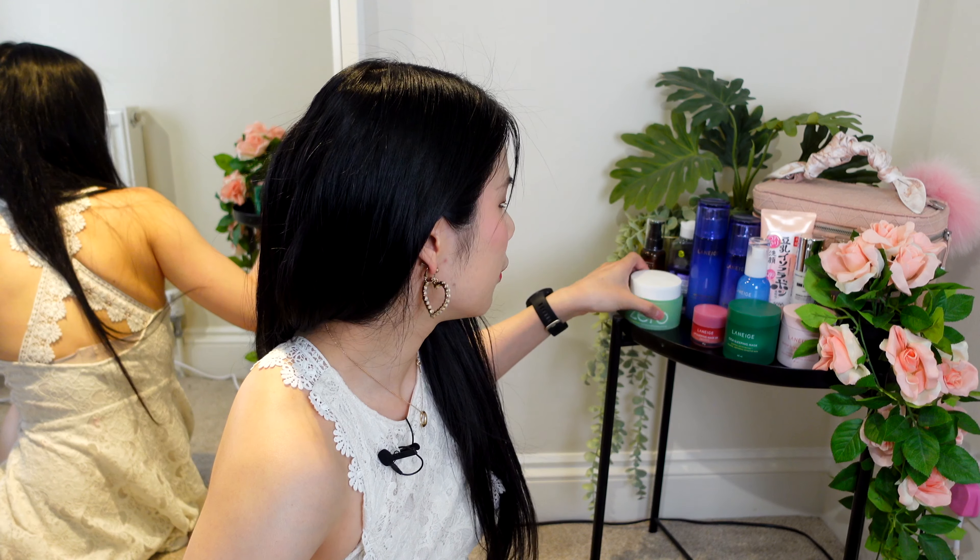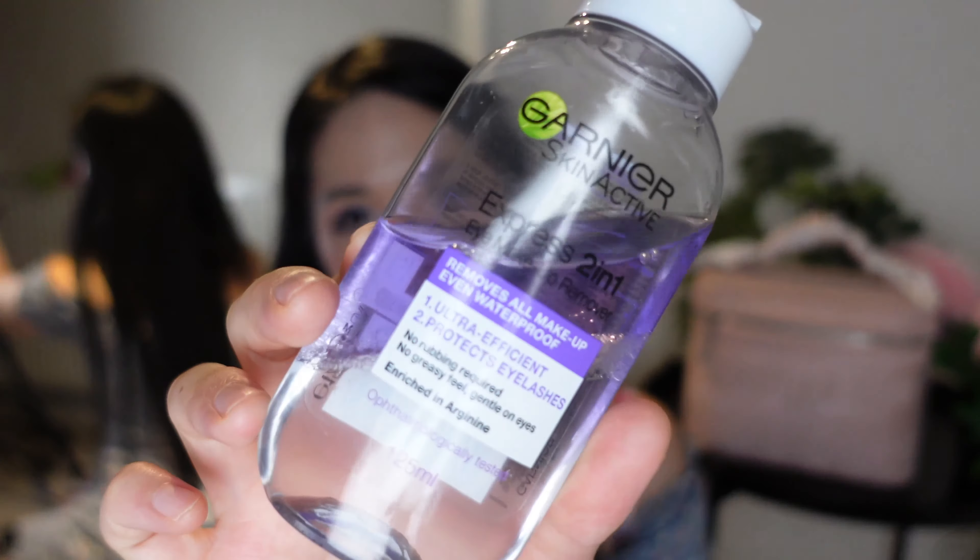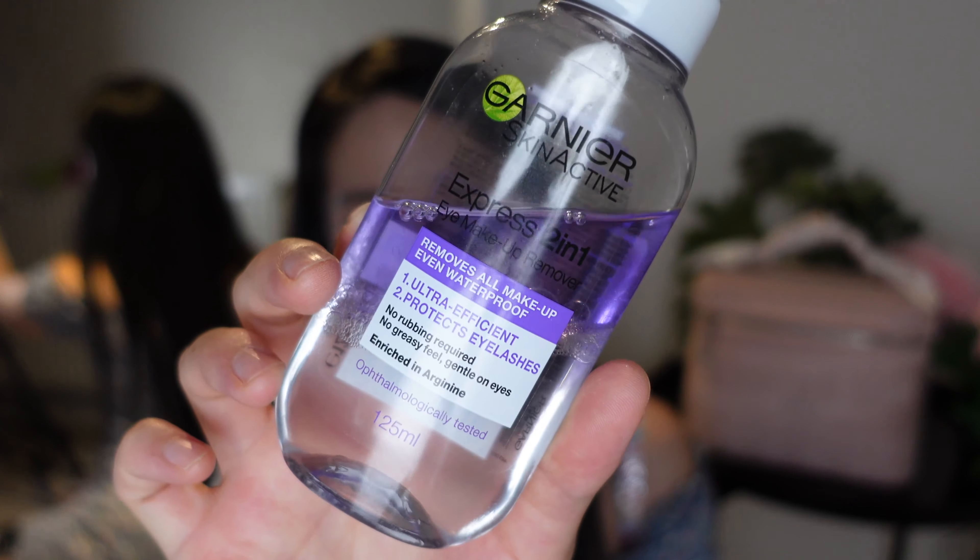So the first thing that I go in with is to remove my makeup and I use two things. First I use an eye makeup remover — I just use any bifacil cleanser. This one's from Garnier. It's got this two-phase oily and watery kind of mixture and you just shake it up and then gently remove all of your eye makeup.